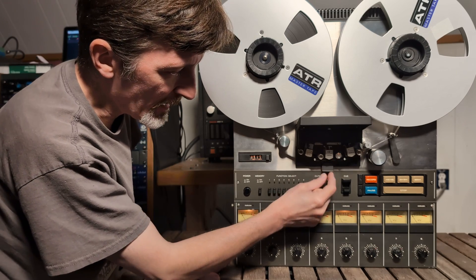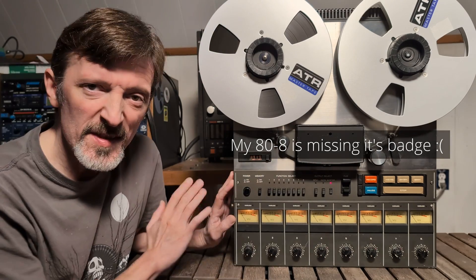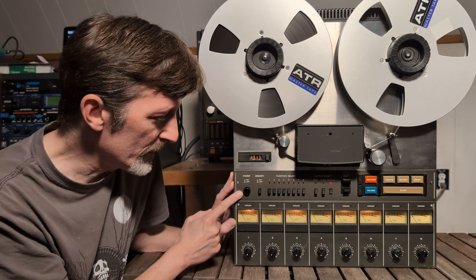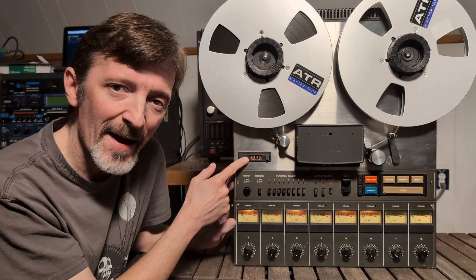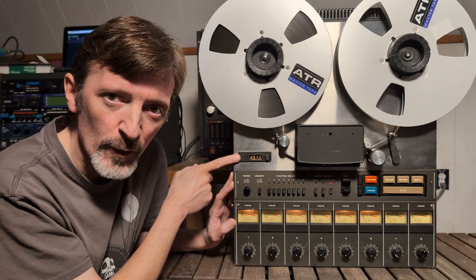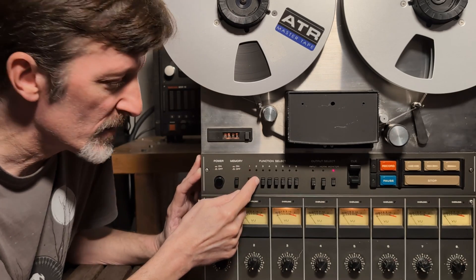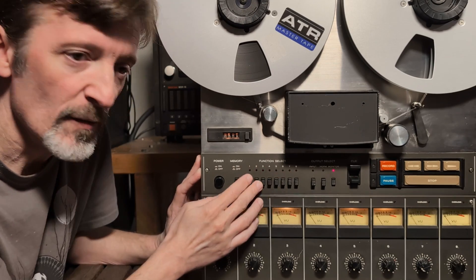Now that the tape is threaded, I can close the shield. Let's take a look at all the controls on the front of the TEAC-88. Starting on the left, we have the all-important power button and a memory button, which tells the machine to rewind back to zero and stop — it references this tape counter, although the tape counter doesn't work on my machine. This next row of buttons are the function select buttons, which are for track arming. You arm the different tracks for recording by pressing any of these eight buttons.